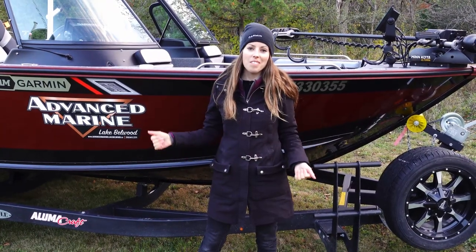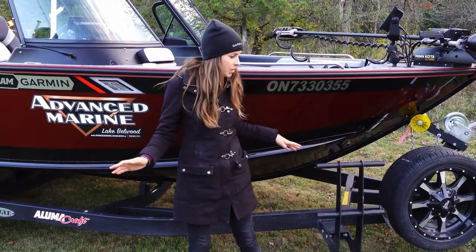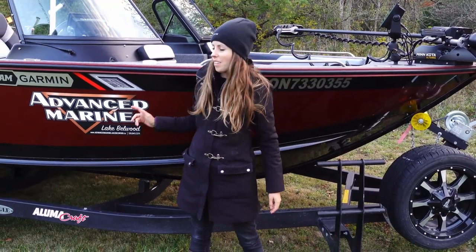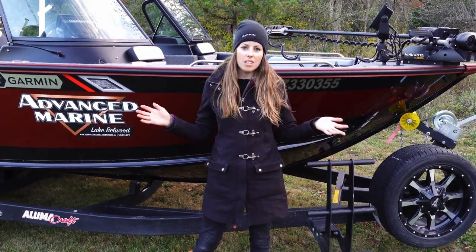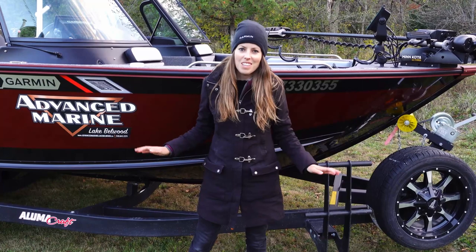I also wanted to mention how much I love this Eagle trailer. This boat is pretty tall and I'm 5'6, but having the steps at the front as well as on the fender makes it a lot easier climbing in and out of the boat and loading and unloading gear. And I get a lot of compliments about the rims on the wheels — they're pretty fancy.